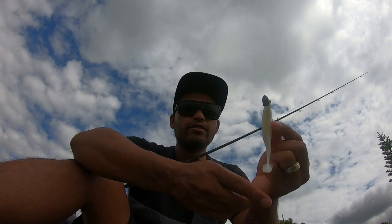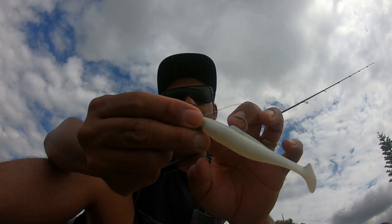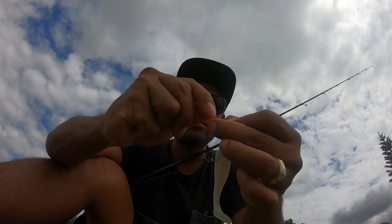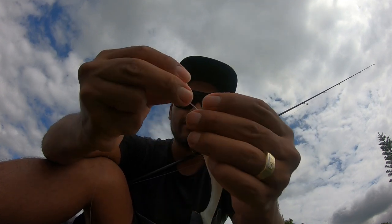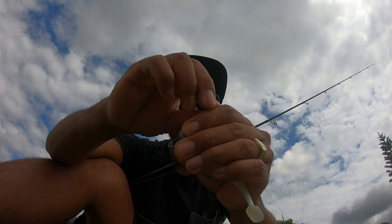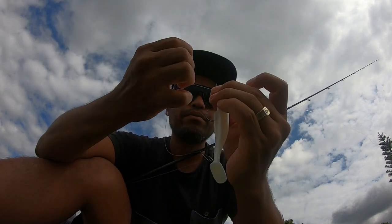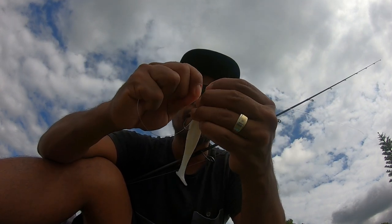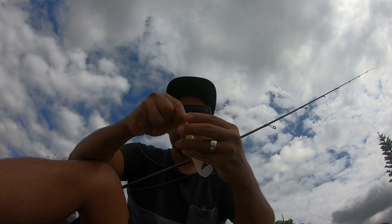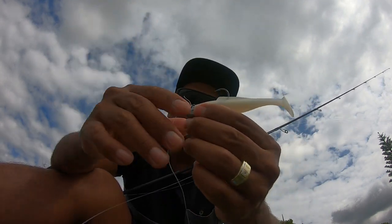For the knot I'm using — very basic — just go into that eyelet. Don't do a loop knot on here, especially after you've set up the plastic that way. Just go straight and tie it in. One, two, three, four, five twists, go back up through the main hole. Make sure you wet the line so it doesn't burn. And that's it — snip that excess line and we go fishing.